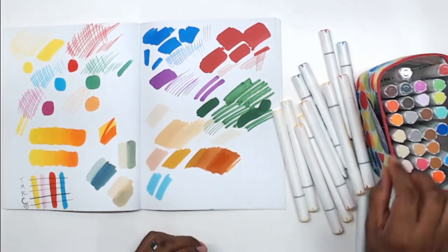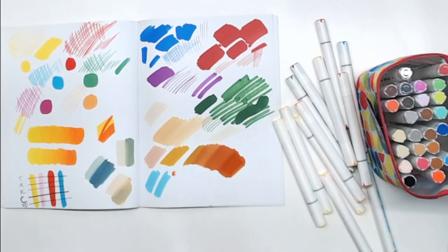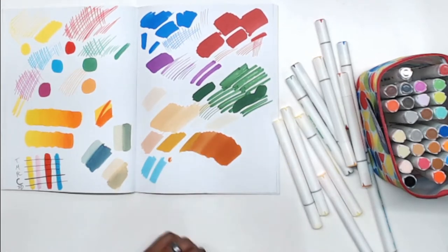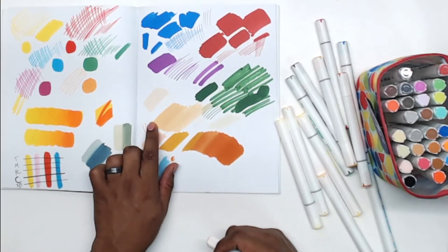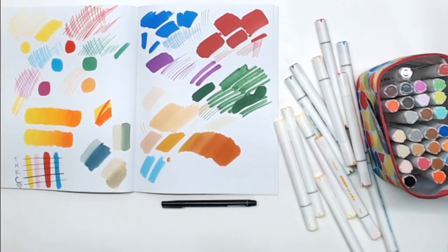We're going to blend some of these together. It seems like the colors will dry kind of nicely. The way these markers seem intended to work for blending is that you use the actual marker to blend out its own layers — you can get two or three visible tones out of it, which is kind of an interesting technique.